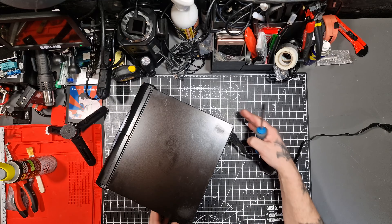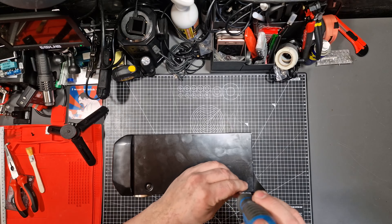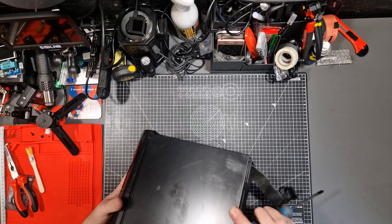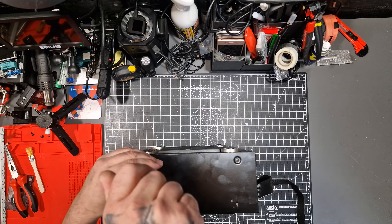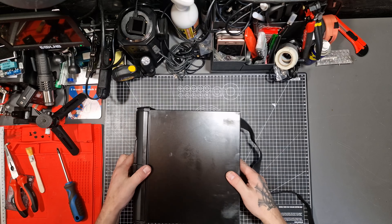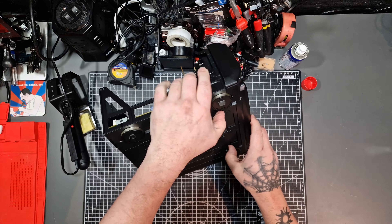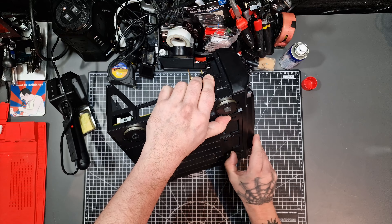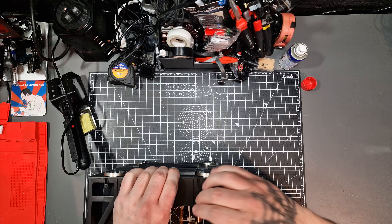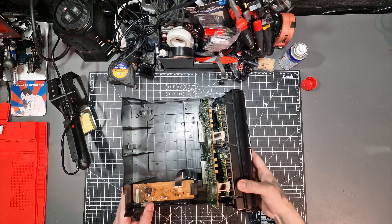I've never done this before so this should be fun. First of all I'm going to open this up. There's one screw on the back and two on each side. And that's the lid off. I'm following a badly photocopied service manual to do this, by the way. Now to take the front off — there are some clips underneath and on both sides. Unclip those and the whole mechanism comes off.